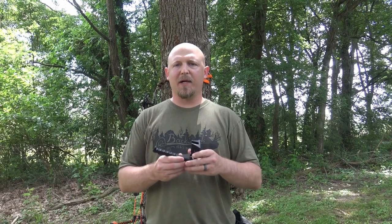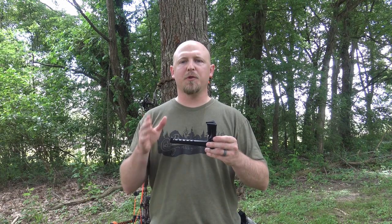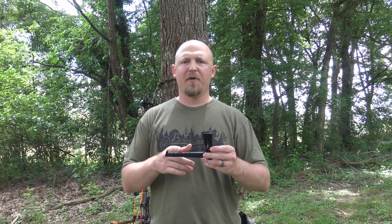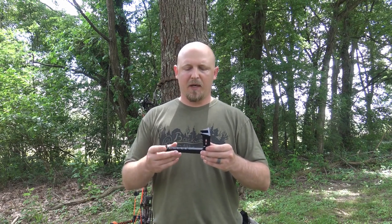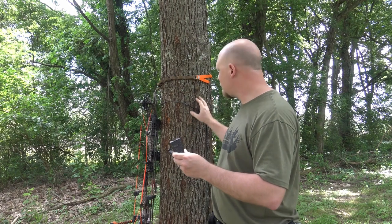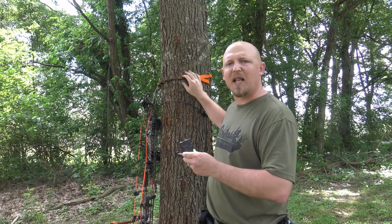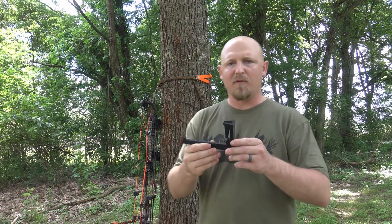Let's talk about the bow hanger. This is the longer version — I like to shoot my quiver on. For guys who don't shoot with their quiver on, he does make a shorter version; I think it's three inches and something. This is made to work specifically with just about any popular strap, like Amsteel, Amsteel daisy chains, or the Hiss strap from Tethered. It will work with all of them.